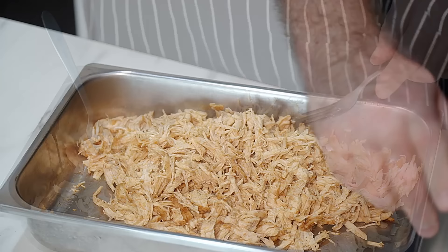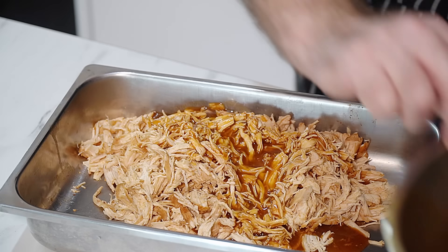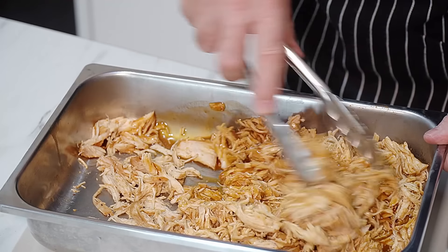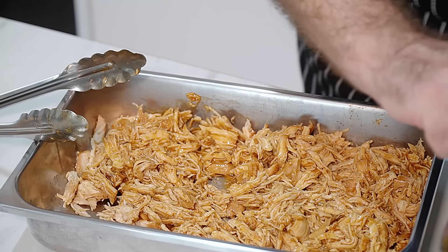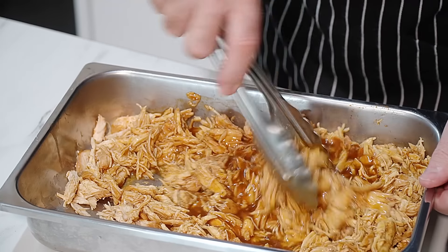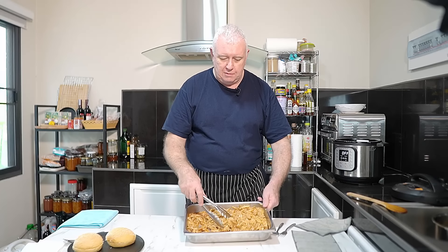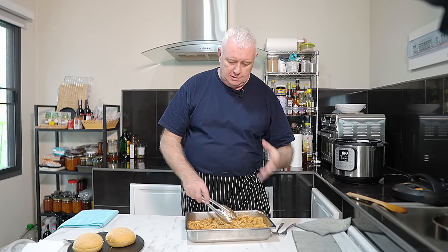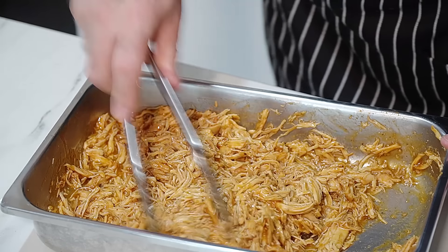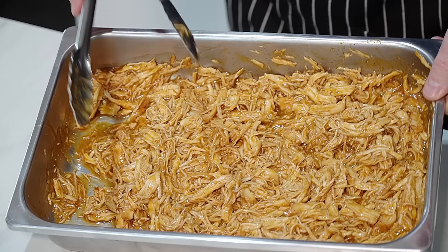That is our shredded chicken and it is extremely moist and juicy. Now you can ladle the juice over it or smother it in the sauce - we just want that chicken smothered. That looks just about wet enough. When you get it in the burger it's got to run - if it doesn't run it's too dry. With pulled chicken, pulled pork, pulled anything, you need a nice runny sauce.